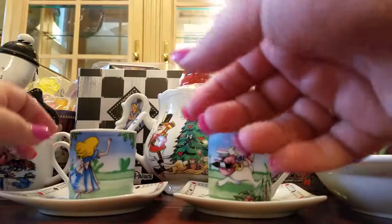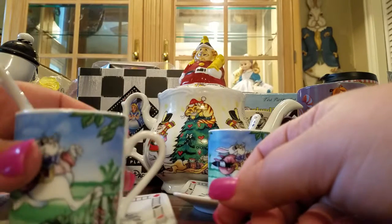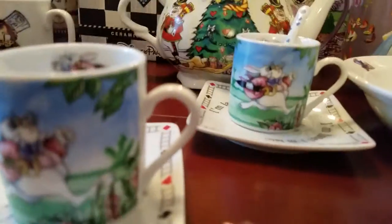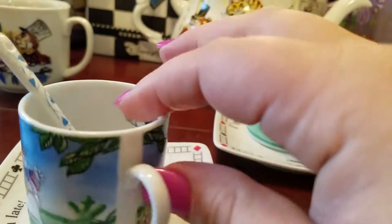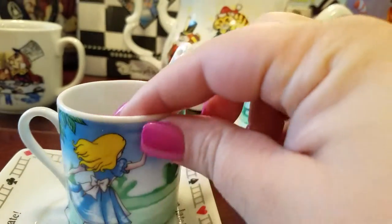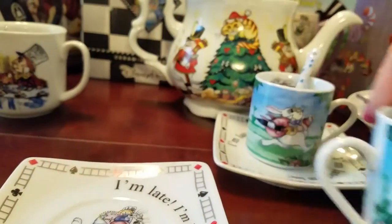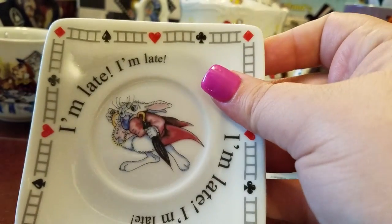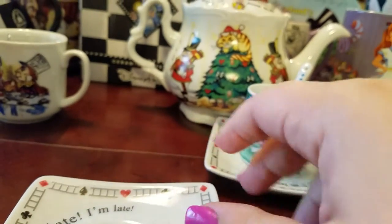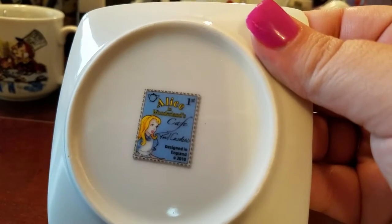Next we have this little espresso set. Here's the White Rabbit on one side and he's on the inside. Then you turn it around and there's Alice saying 'wait, wait, wait.' They come with little espresso spoons and little espresso plates. I got this from Tuesday Morning, from the Alice in Wonderland Cafe Lewis Carroll 2010 collection.